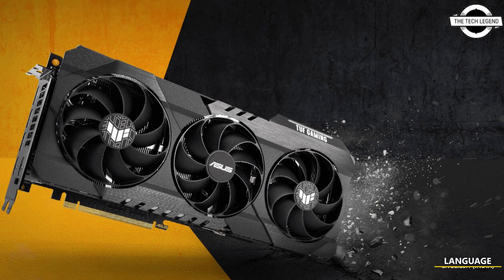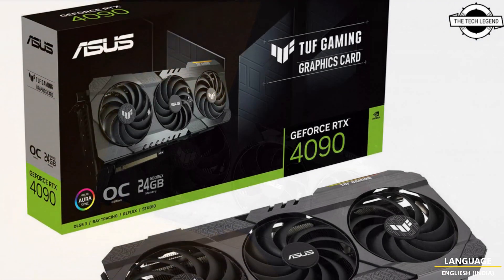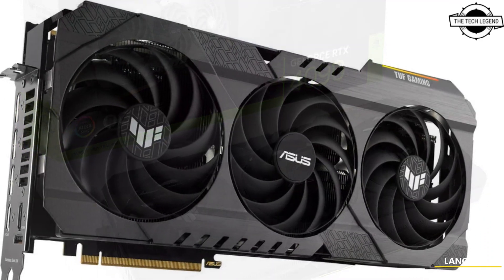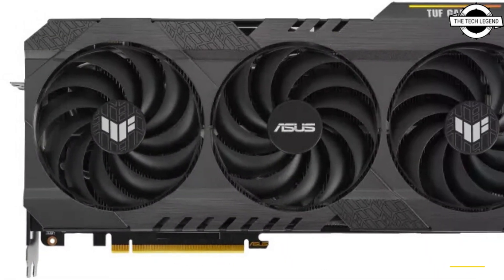Hello friends, welcome to the Tech Listen channel. Today I will talk about the ASUS TUF Gaming GeForce RTX 4090 OG custom cards — the TUF Gaming GeForce RTX 4090 OG and the TUF Gaming GeForce RTX 4090 OG OC Edition.